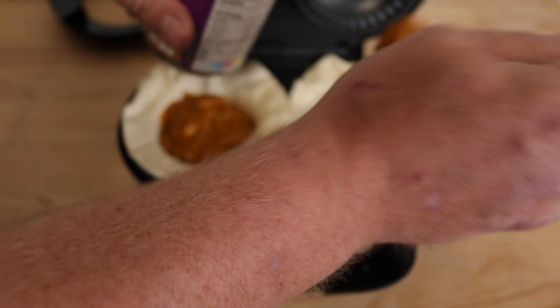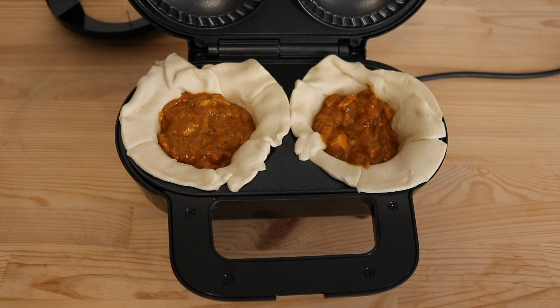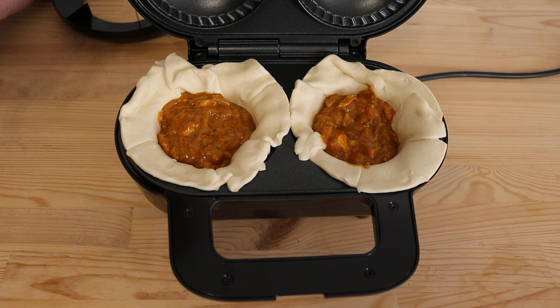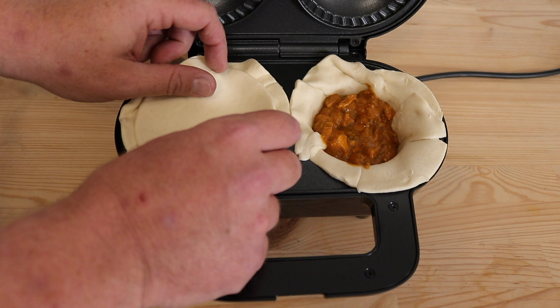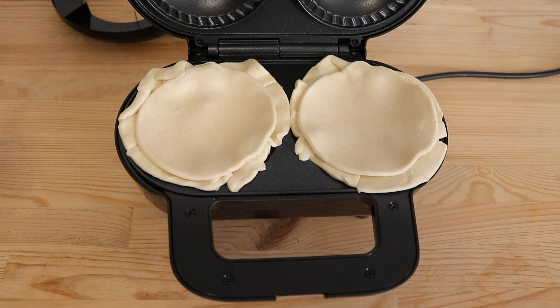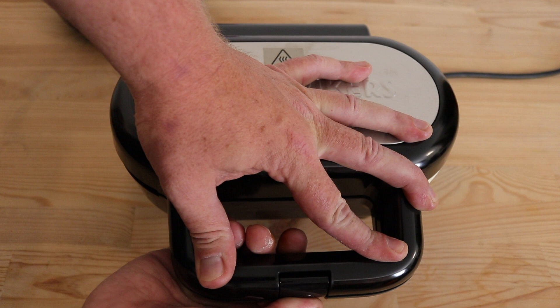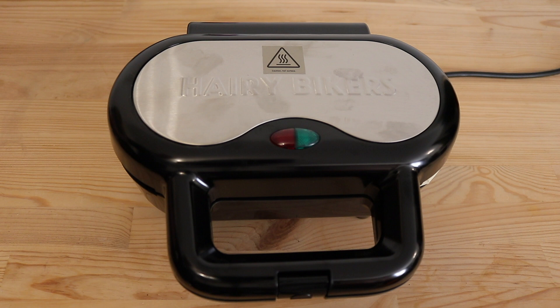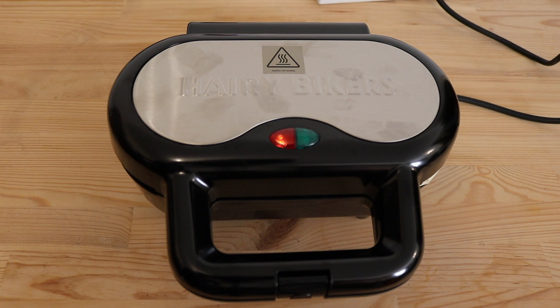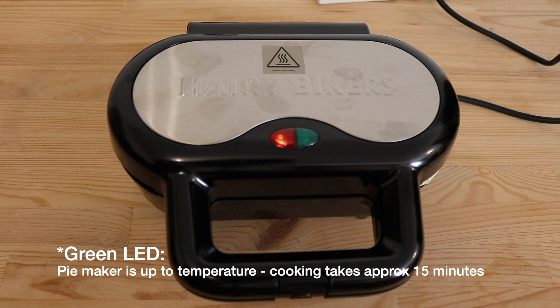All we need to do now is try and get the lids off the greaseproof paper that it comes rolled up in. That was much easier than doing the bottoms. And now all we do is close the lid and click the front latch down. We apply power by plugging it in. The red light is on now to say that there's power on and it's heating up. When the green LED comes on, that indicates that your pie is cooked. So we'll come back as soon as the green LED comes on.